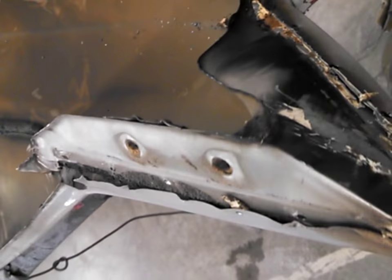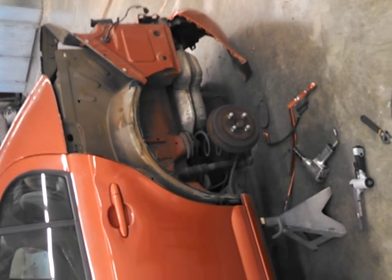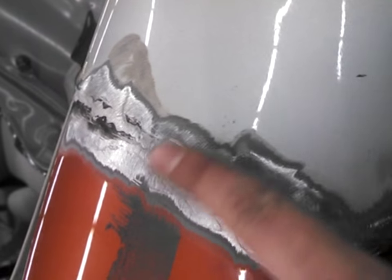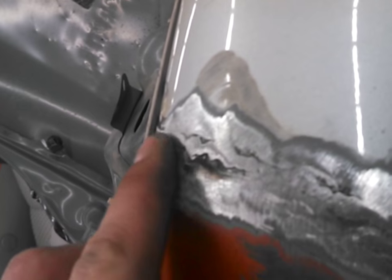Alright, this is part three — basically past mock-up. I've got it welded and partially ground down up here. This will all get filled in with body filler. I might take the top of this down a little bit more.